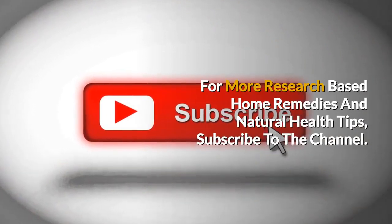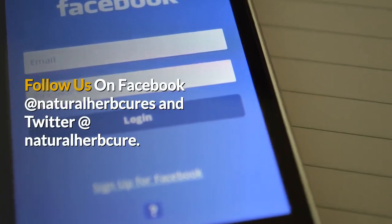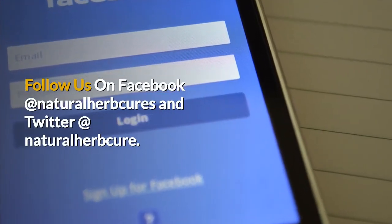For more research-based home remedies and natural health tips, subscribe to the channel. Follow us on Facebook at Natural Herb Cures and Twitter at Natural Herb Cure.